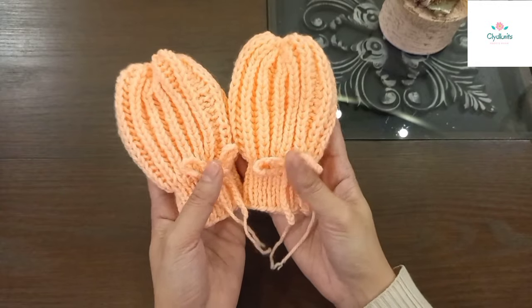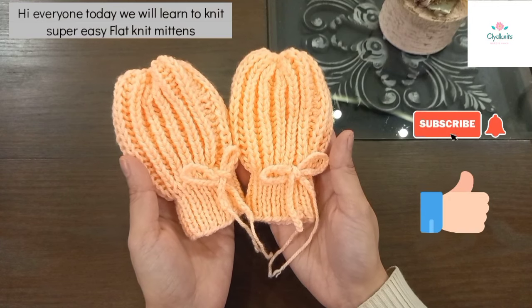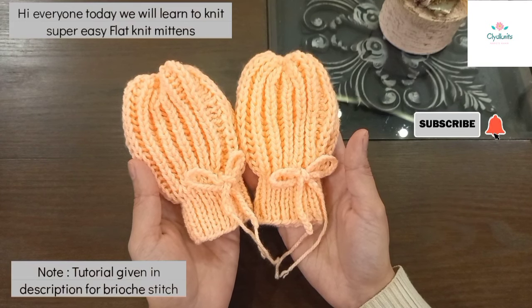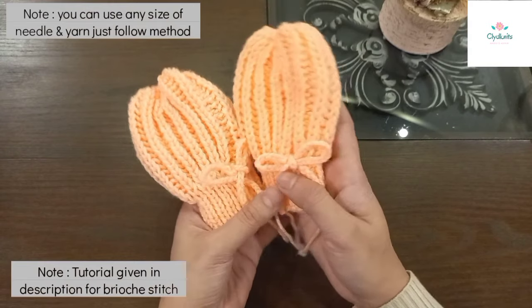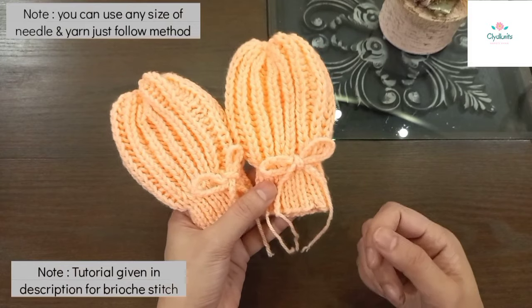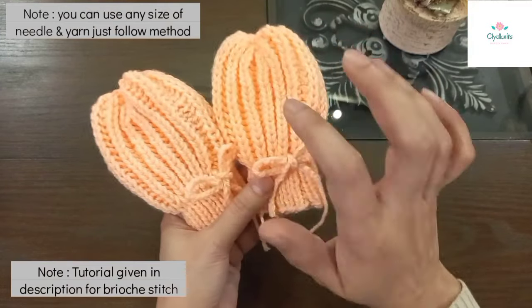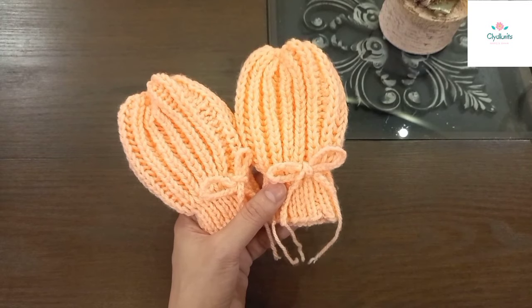Welcome to my channel Cleanets. इस वीडियो में हम बहुत ही क्यूट से मिटन्स बनाना सिखेंगे। यह पूरा सेट है - इसके साथ मैचिंग बूटीज़ भी है, कैप भी है, स्वेटर भी है। आप डिस्क्रिप्शन में चेक करें, उन वीडियोज़ मेरे चैनल पर हैं। अभी इसको बनाना शुरू करते हैं।